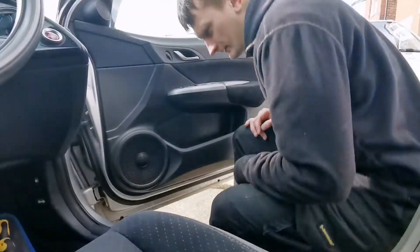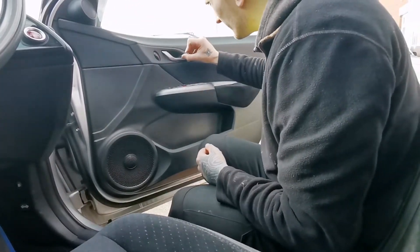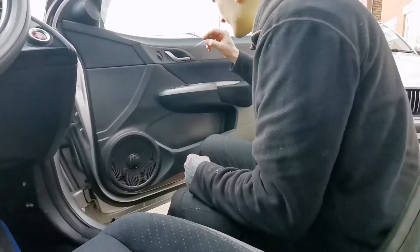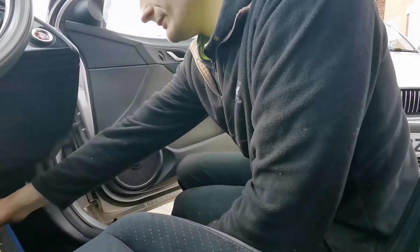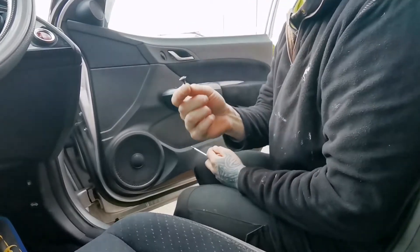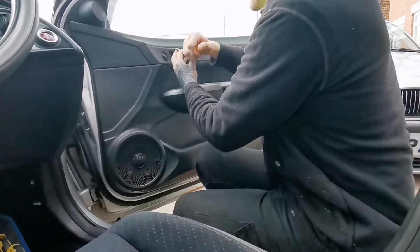To remove the door card, the first thing you need to do is get something thin and pop this little cup behind the door handle — press it in and pull it out. Then you've got two screws in here, just Phillips, get yourself a little magnet if you want to keep them in place so you don't lose the little screws.